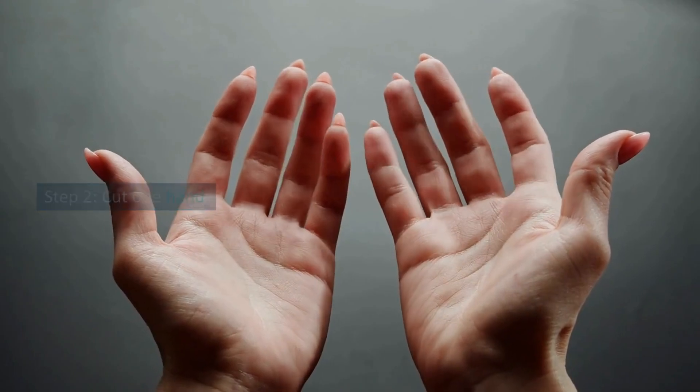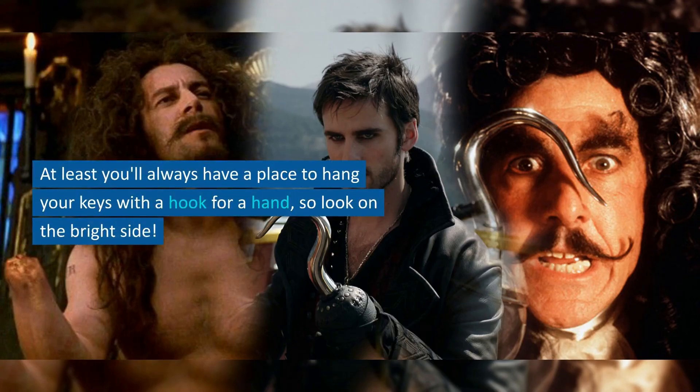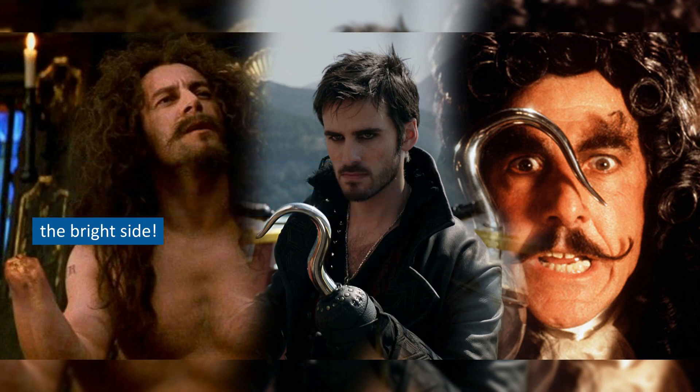Step 2: Cut One Hand. Only one hand is allowed. At least you'll always have a place to hang your keys with a hook for a hand, so look on the bright side.